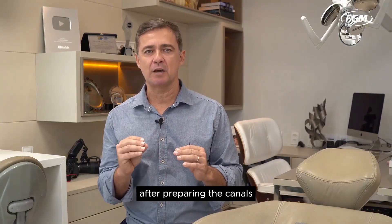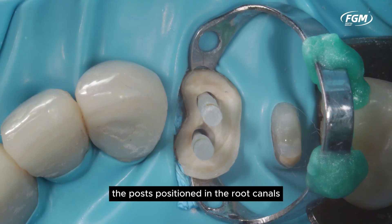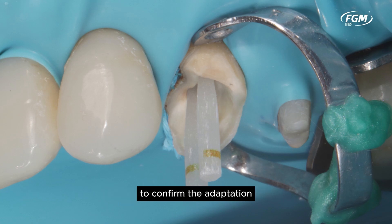After preparing the canals, we can note the white DC fit posts already adjusted for cementation. Observe in these views the posts positioned in the root canals. Next, we performed a periapical radiograph to confirm the adaptation.